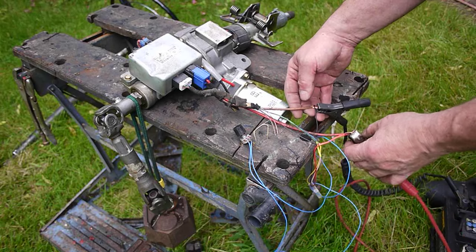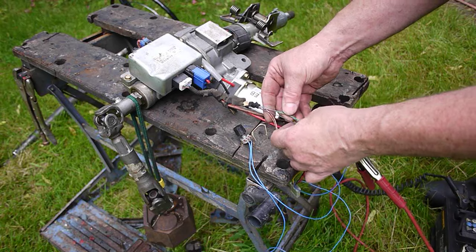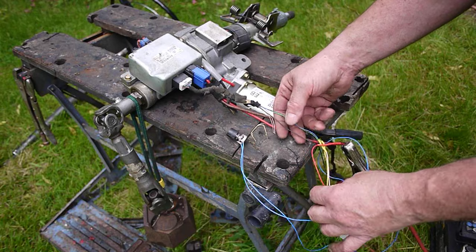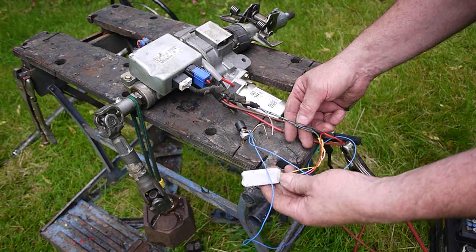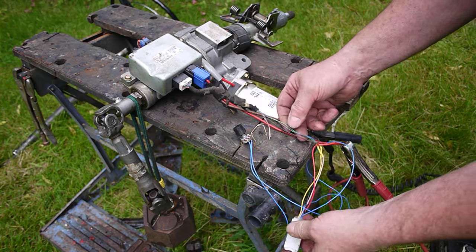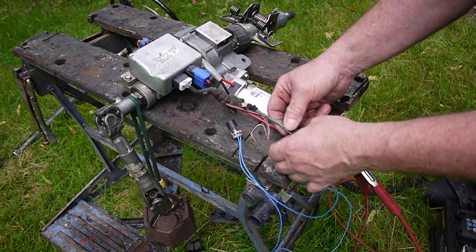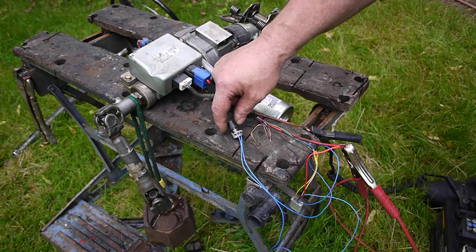The only connections are a 30 amp power supply positive and negative, plus three wires: engine speed, vehicle speed, and ignition power. For the aftermarket, you can buy a little adapter for about 25 pounds which basically tricks the ECU into giving it a vehicle and engine speed, and you can adjust it with a potentiometer on the dashboard — saving the complication of adding engine speed or vehicle speed sensors.